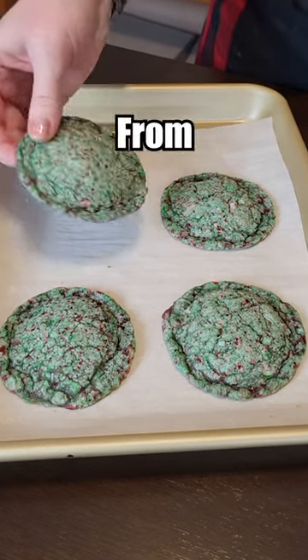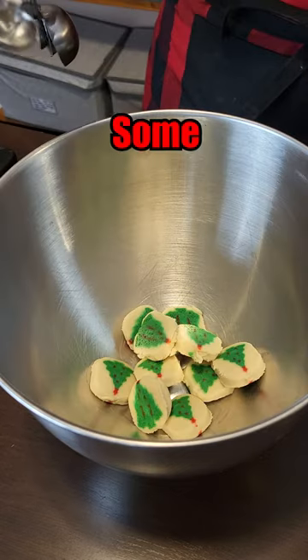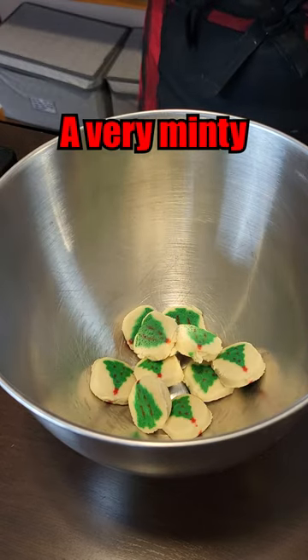Let's make the worst rated snowball cookies from the Food Network. We're going to start off with pre-made sugar cookies and some peppermint extract. I think this is going to be a very minty cookie.